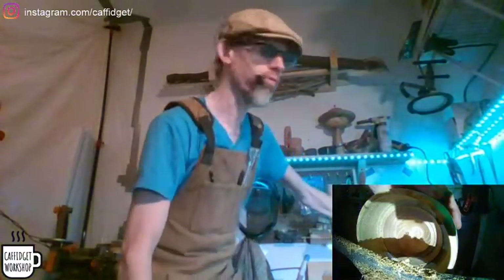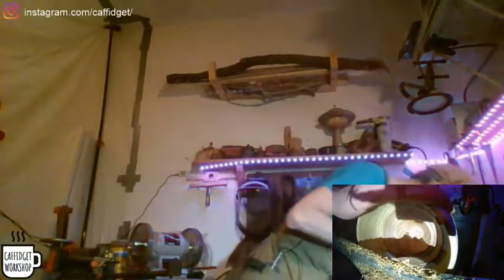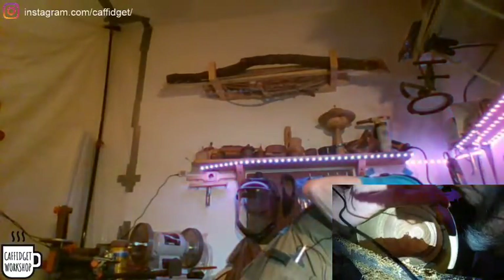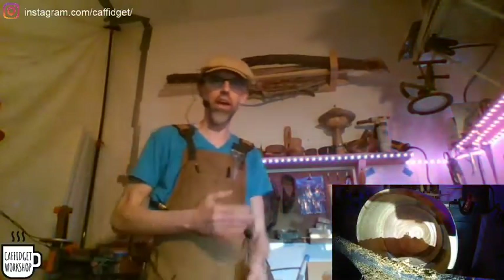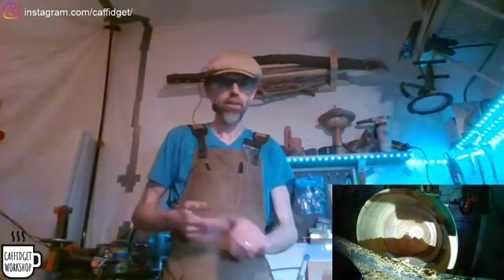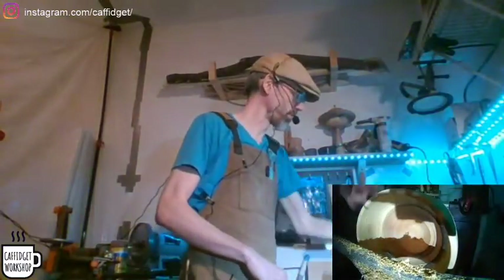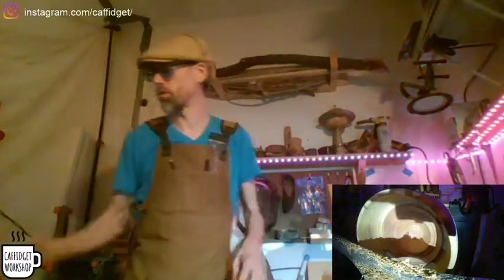Does this lathe run on 120 or 240 volt? 120 — just a standard U.S. outlet. It'll do. It's just the 120 volt, which is nice. I don't have to do any special wiring or anything. It's not a big lathe.